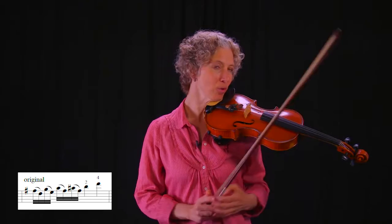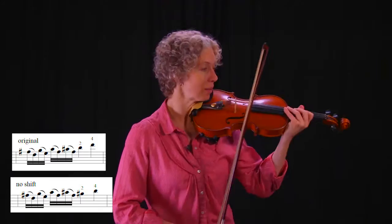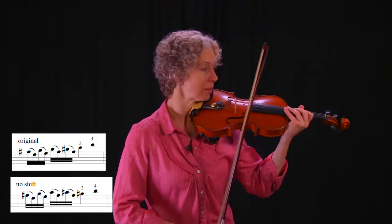It can be tricky to get there cleanly, so I take the finger pattern — three, one, high three, one, high two, four — and I do it all in first position. It sounds like this, just for practice.